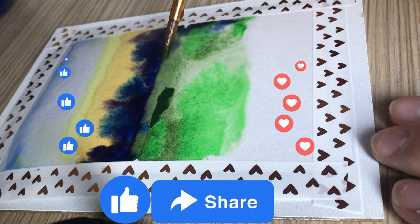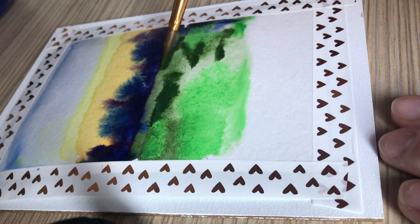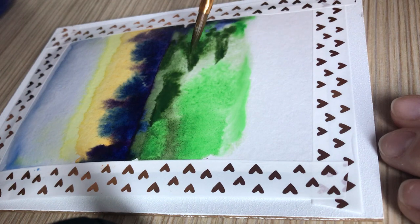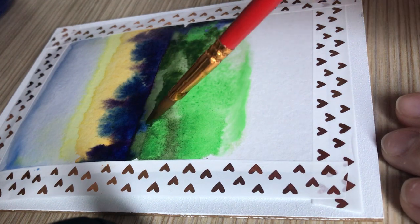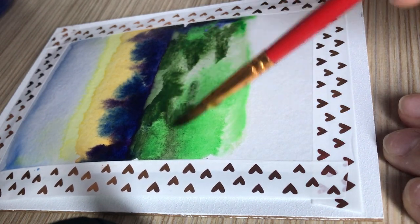Please share this video with a friend as it will aid in the growth of my channel. When the paint lies down and the paper dries, this will be the first layer of the drawing.